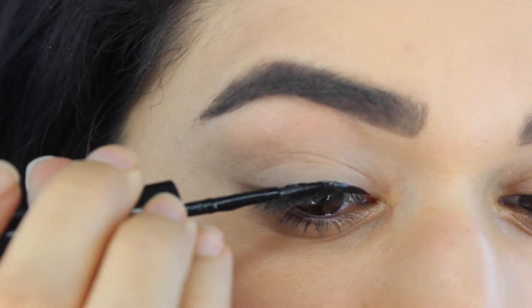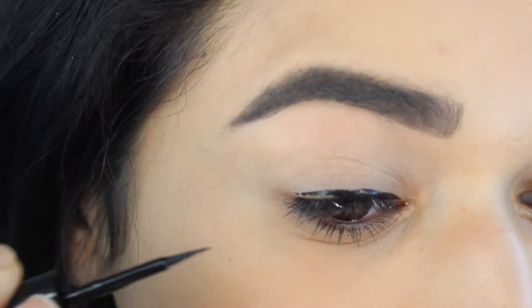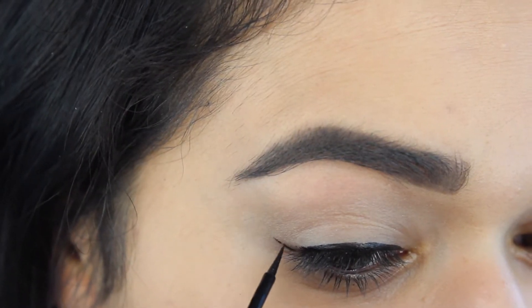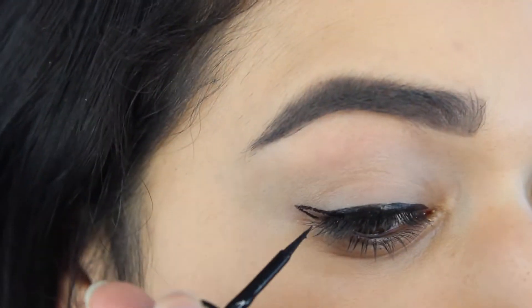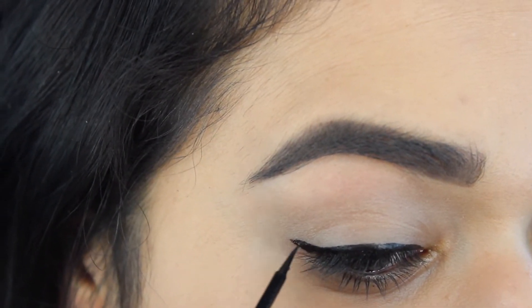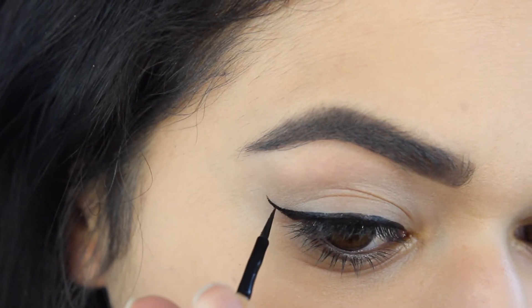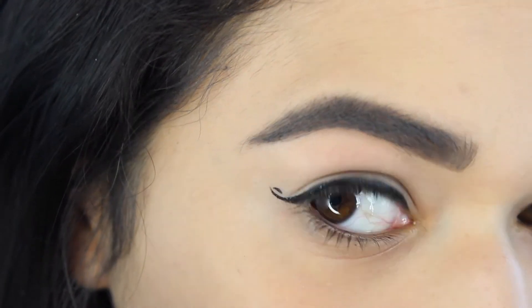I'm bringing the liner across my upper lash line towards the corner and then I'm going to keep the wing to a little bit of a smaller size just to start out with, because obviously you can always build, you can't take away. When I'm ready for the flick of the wing, I'm going to actually flick it a little bit inward and upward and then I'm going to start the cheetah print pattern.